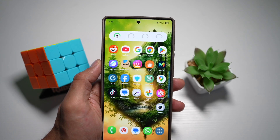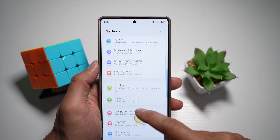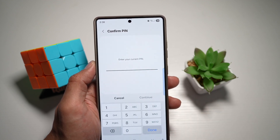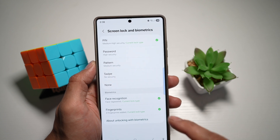To improve your face unlock, go ahead and first go into Settings, scroll down and find Security and Privacy. From here, find Screen Lock and Biometrics. Go ahead and enter in your pin number. Now from here, you want to go ahead and find Face Recognition.